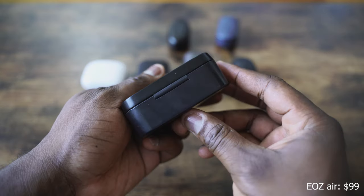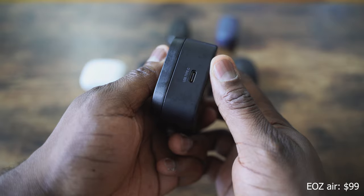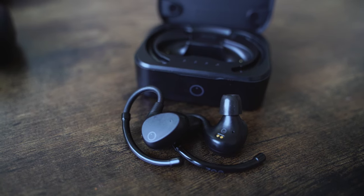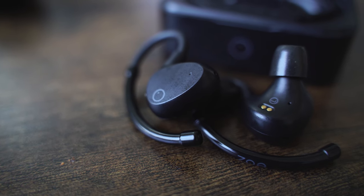Next up is a pair of earbuds from EOZ — these bad boys. It comes in a rather bulky case. First off, USB Type-C for charging, which is definitely needed. This retails for about $99. The EOZ Air comes with a massive battery — it promises 90 hours. I haven't done 90 hours yet, but I've done quite a lot of time on these. The case is a bit too bulky for my liking, but I do like the design. They kind of remind me of regular in-ear monitors. They look like so, and you've got to wrap them around your ear, which means they will never fall out — which is great.